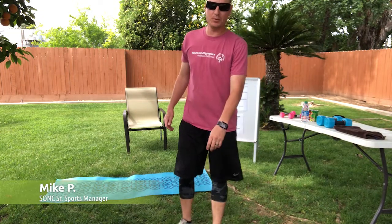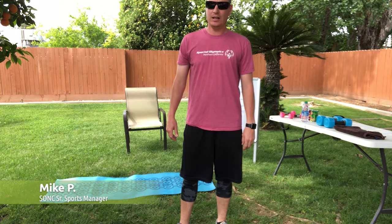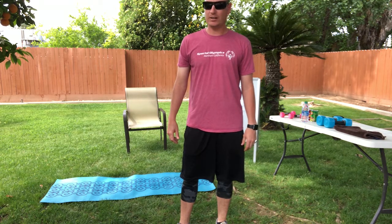Hi everyone, I'm Mike Preciado, Sports Manager down in Fresno, coming to you from my backyard. Today I'm going to show you guys a workout that I've been doing for about the last week or so. It's kind of hard, kind of fun.